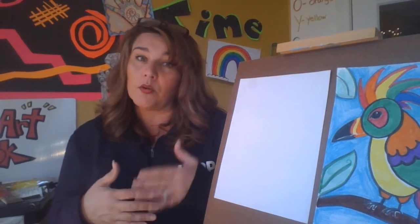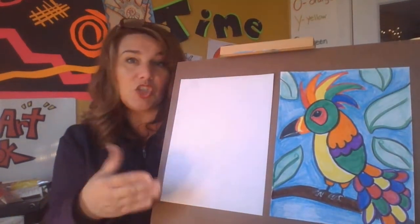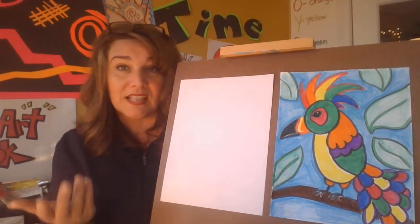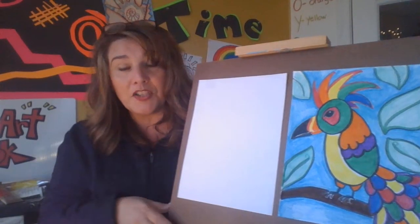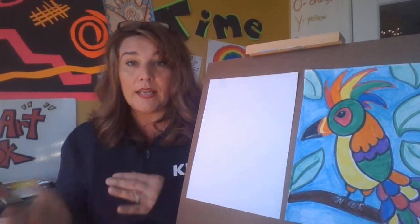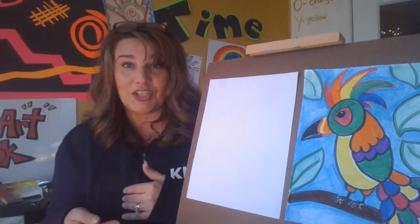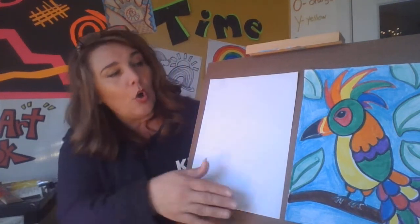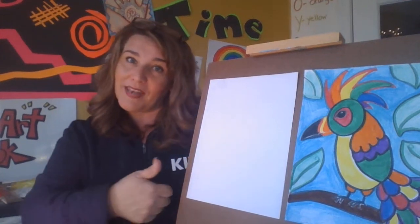Some of this artwork I'm going to be showing you is good from kindergarten up through sixth and seventh grade — however you want to do it. Some of the projects are going to be geared toward middle and high school, so it's okay if you pick and choose the projects you'd like to do. Also, if there are older siblings out there that can help, please do that and help.